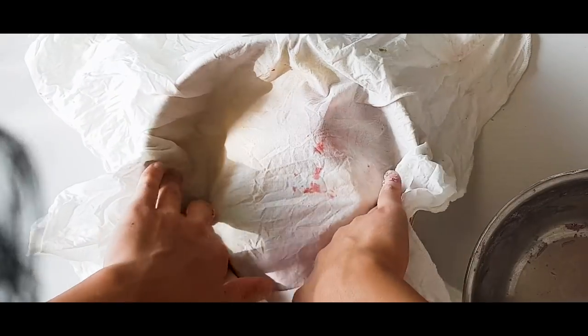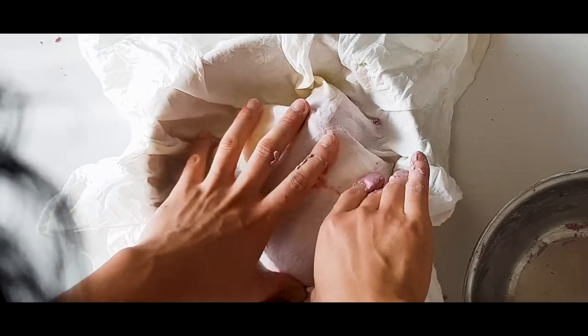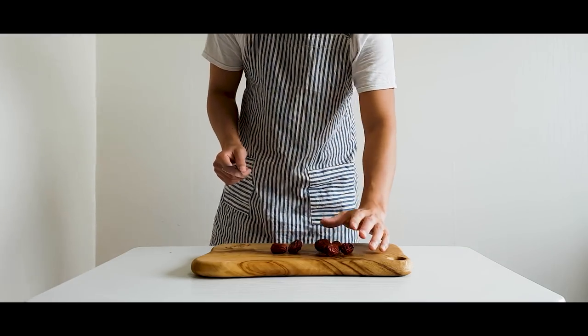Alternatively, you can zip up your dough in plastic bags, but it's better to not use plastic. Now it's time to make the filling.